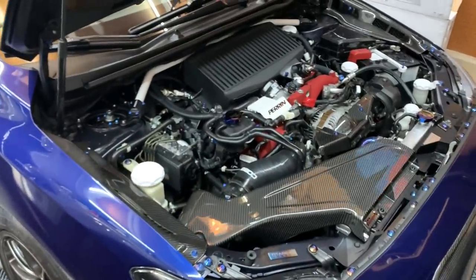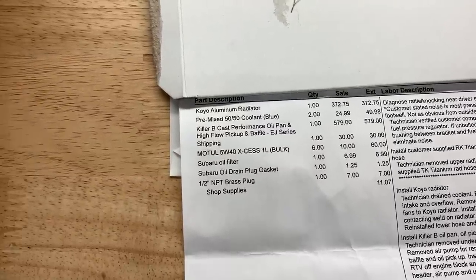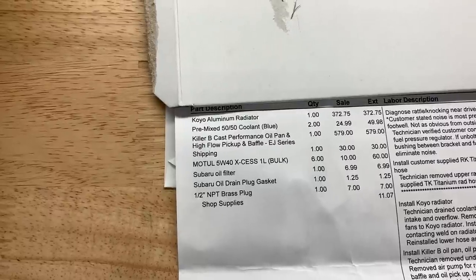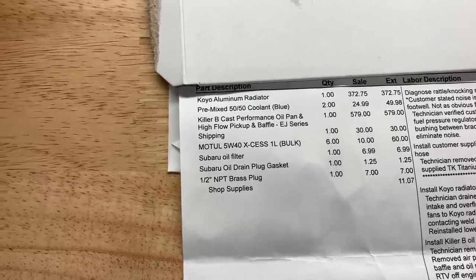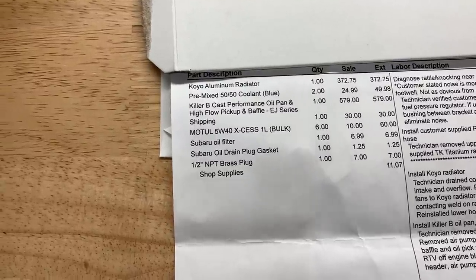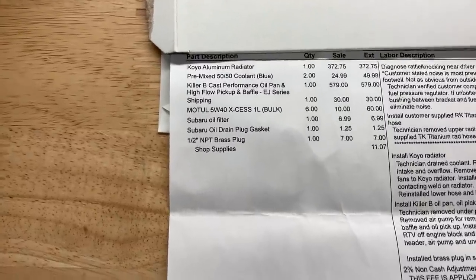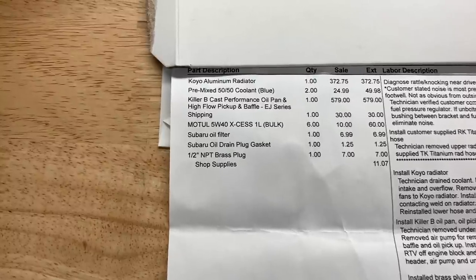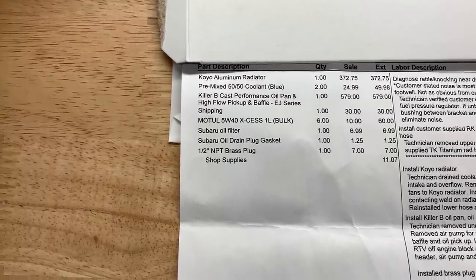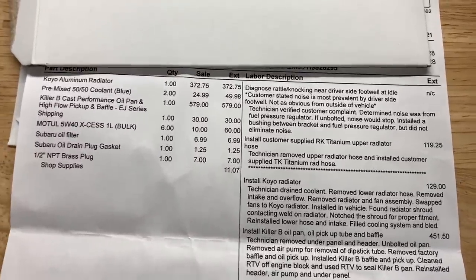So now that we know everything that was completed, let's go over the pricing. This side is all the parts; this side is all the labor. Koyo radiator was $372. Coolant — two bottles — $49.98. The Killer B oil pickup kit was $579. Motul, $60. Filter, $6.99. Oil drain gasket, $1.25. They also had to use a brass plug to plug the other hole in the oil pan — that hole is if you want to run an oil temp gauge, so I have the option to do that in the future. They used a half-inch MPT brass plug to plug that up for now. Over here at the top, they didn't charge for the rattle diagnosis, which I expected — just trying to source it out.